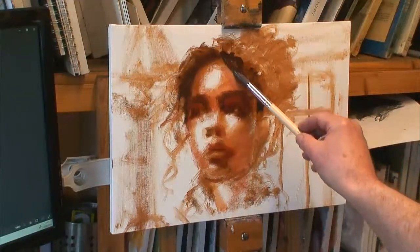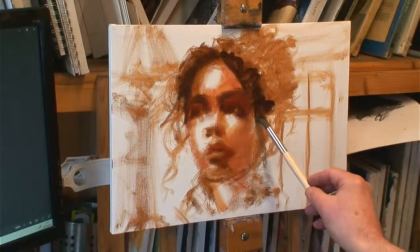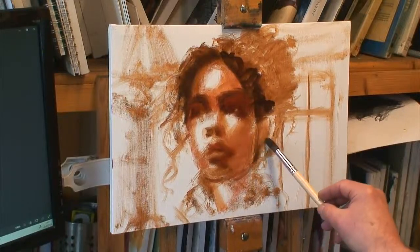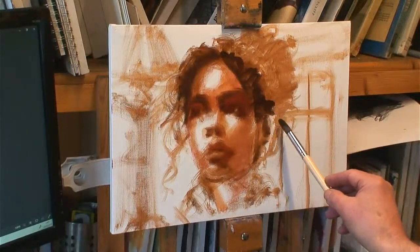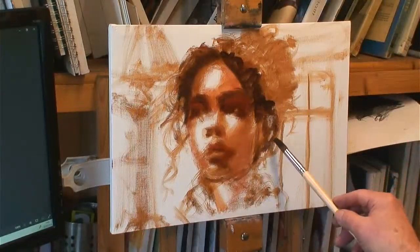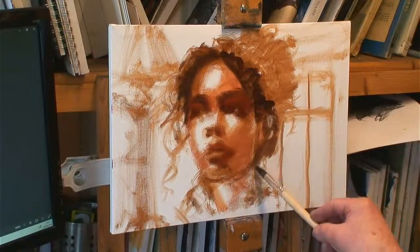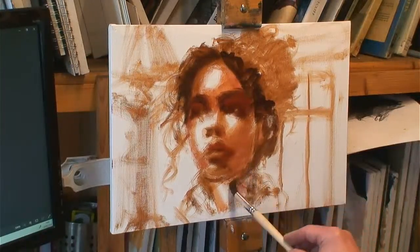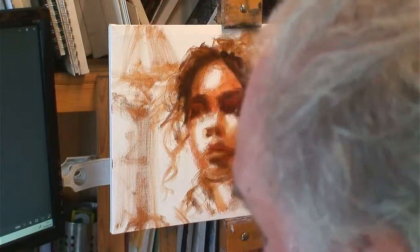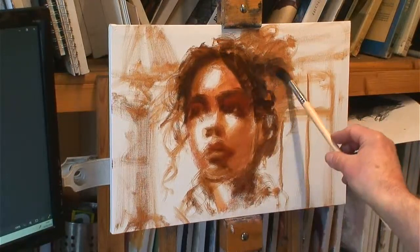You see a lot of those controlled watercolourists that do amazing photographic-like watercolours. When I look at sort of the spontaneous watercolours I've seen, there are people that can still do it. I always think about Sargent's Greek island port watercolours as being the standard that everybody should aim for if you're a watercolourist. But I don't think people really see it like that anymore — it's more photographic now.